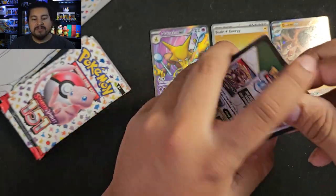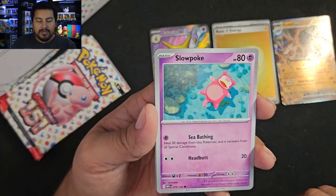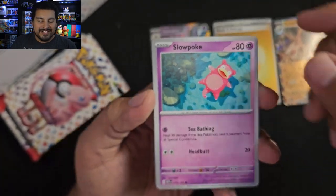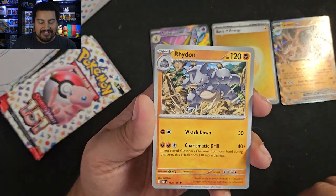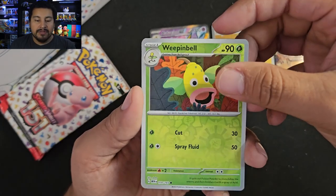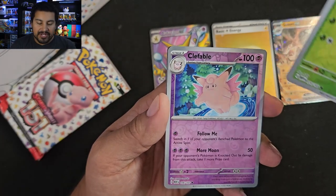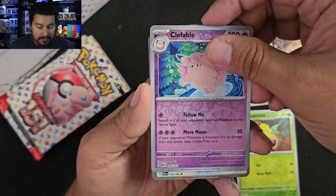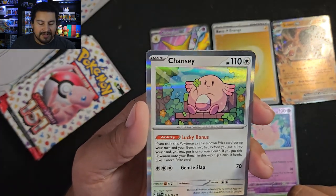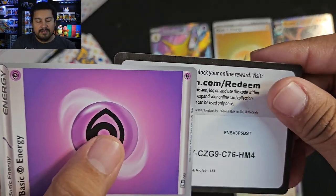Pack 6: Staryu, Drowzee, Bulbasaur, Slowpoke — love that artwork, really nice, chilling in the sun. Energy Sticker, right on. Exeggutor, Weepinbell. Can we get a Trainer Gallery or Illustration Rare? We cannot — we got a Clefable instead. And a Chansey — I like that artwork. Just getting a little Chansey. Nice, I'll take that. Code card.